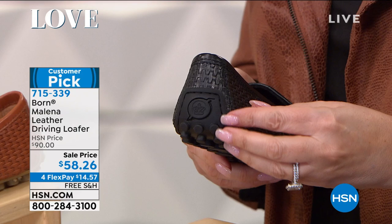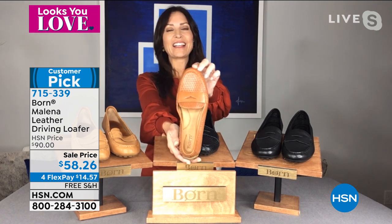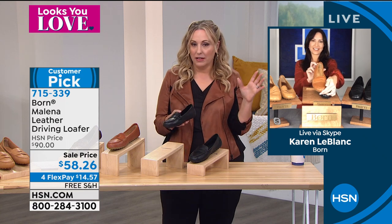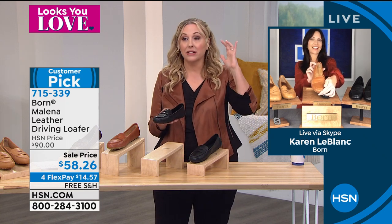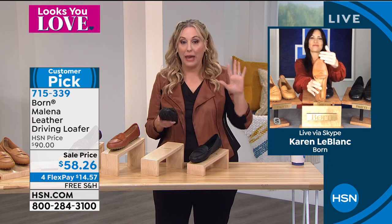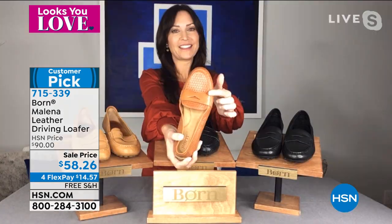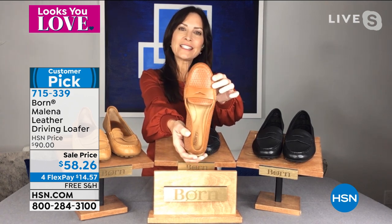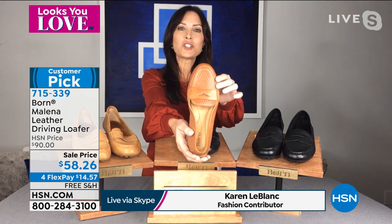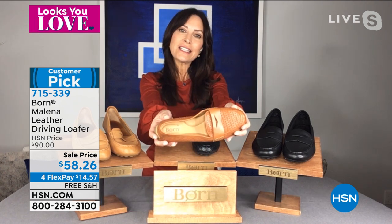Our special guest is Karen LeBlanc, joining us to talk about the Born shoe. I own a few pairs of Born shoes — the leather stays gorgeous and they last so long. They're known for their opanka construction where they hand sew everything. This is the Milana driving mock — a classic, iconic penny loafer style for Born. We bring it back every season because it's basically a year-round shoe. This season we're introducing fresh updated looks with the embossing. I'm holding the barley embossing — a texturized basket weave effect — and we also have classic tan and black leathers.